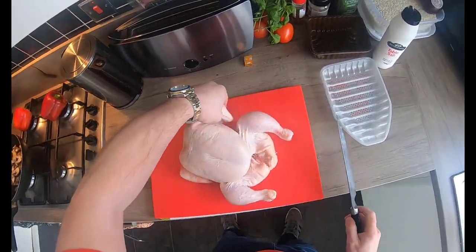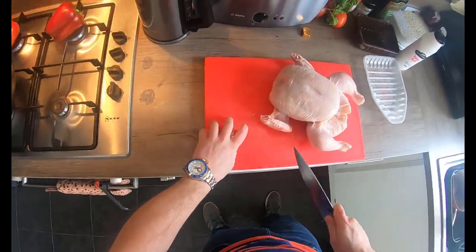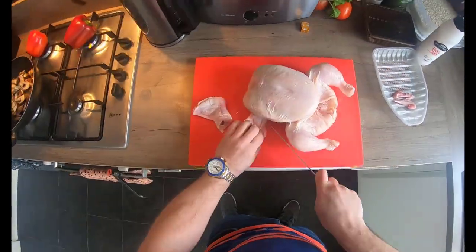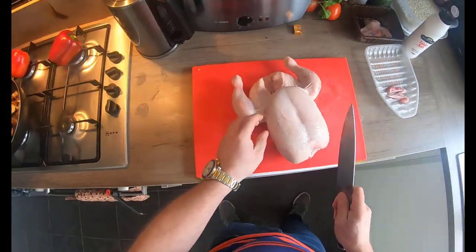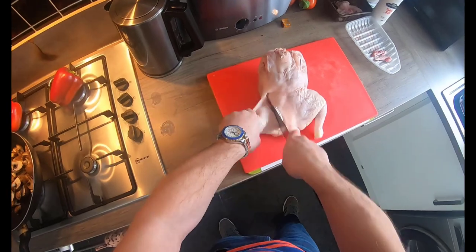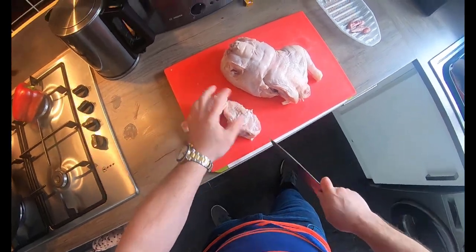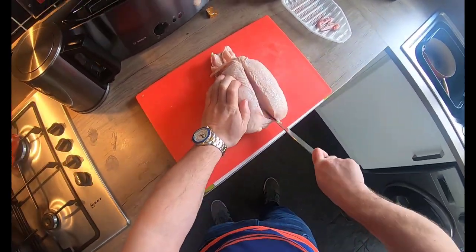Whilst that's cooking, we're going to put the chicken on. I've put the whole chicken here. We're just going to start taking off some key areas. I'm not going to be using the thighs or the breast just now - I'm going to keep those on the bone and cook them another day for another dish. We snap the leg off, take the knife through the bone and cut it into the thigh and the drumstick together.